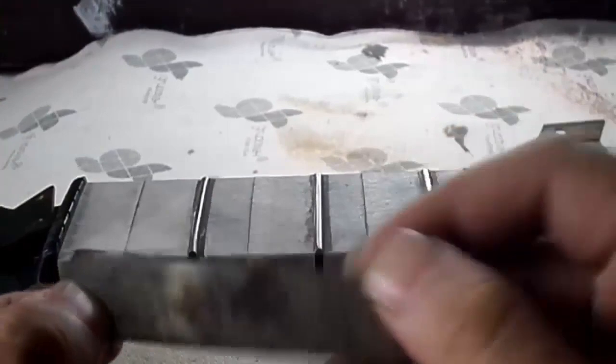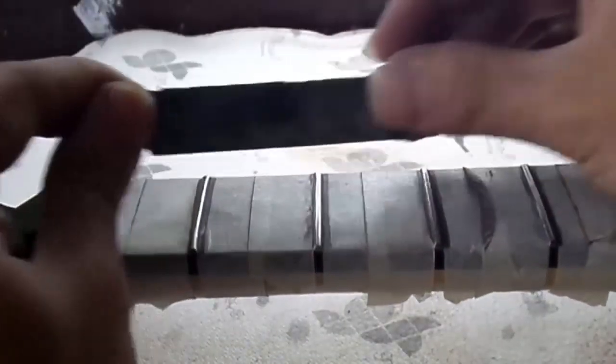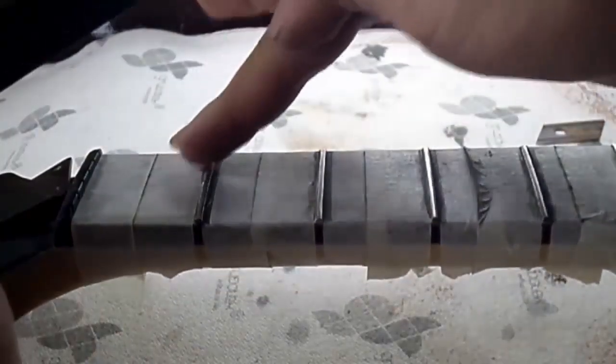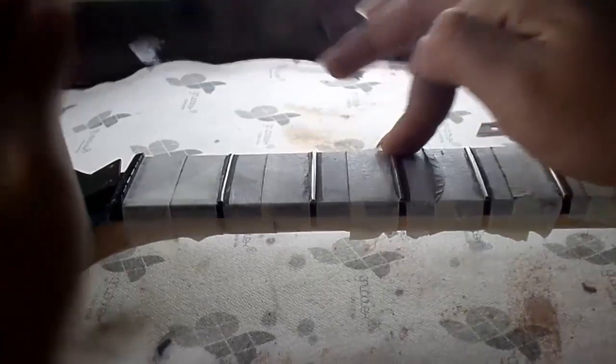Now let's move on to the most important part: the leveling of the frets. For this we are going to need three small rulers or, as in this case, three sharp blades — one that is 12 centimeters, one that is 8 centimeters, and another that is approximately 5 centimeters long. Most importantly, they must each have one edge that is perfectly straight. We start with the largest blade and measure the first three frets.